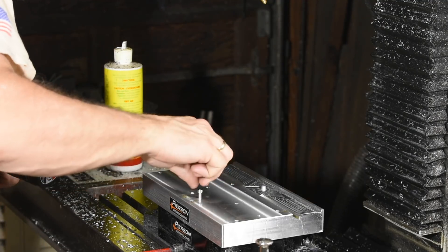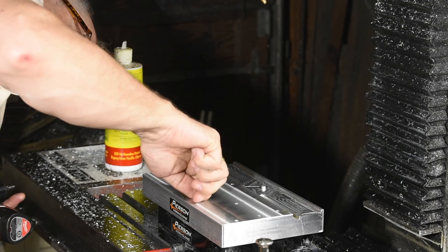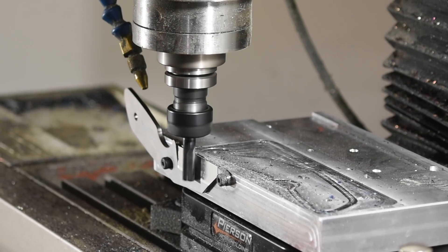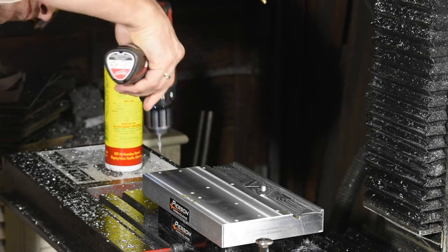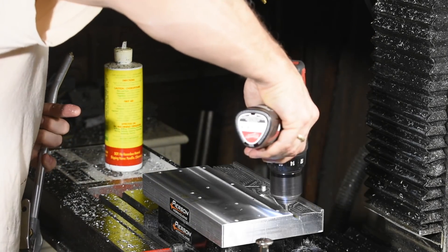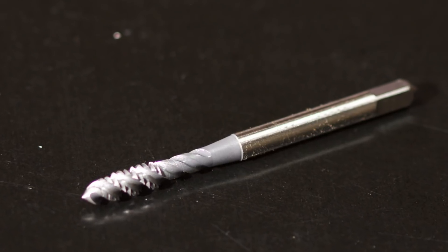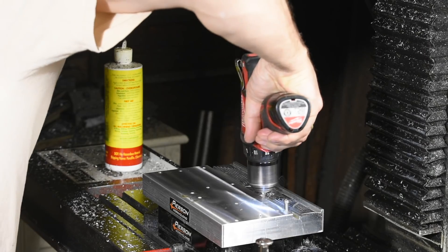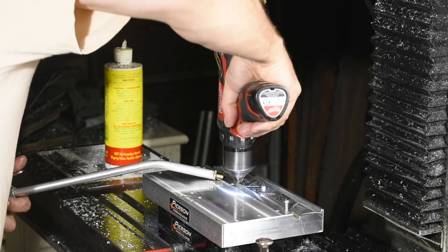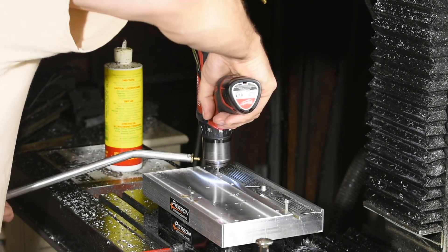These will then be tapped for 8-32 threads. Those threads will hold the Pitbulls in as well as holding the bottoms of the shoulder bolts. The advantage of using a shoulder bolt in a fixture like this is that it allows you to bolt things to a closer tolerance than if you use just a regular bolt. I'll tap the holes using a hand drill. The Tormach can do tapping operations but I find it's generally easier to tap things like this by hand if you're only doing a few. I'm using a spiral flute tap with the clutch set to a safe torque position so I can crunch on into the end of the hole without snapping the tap.